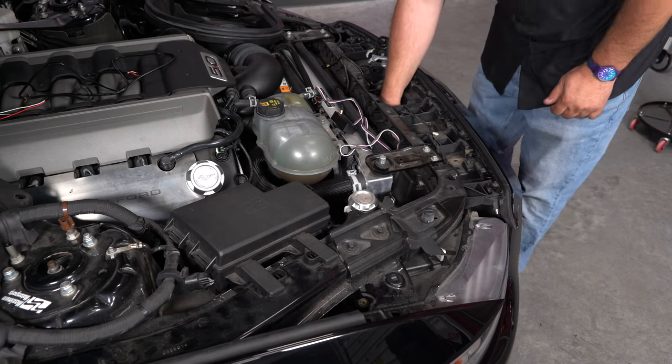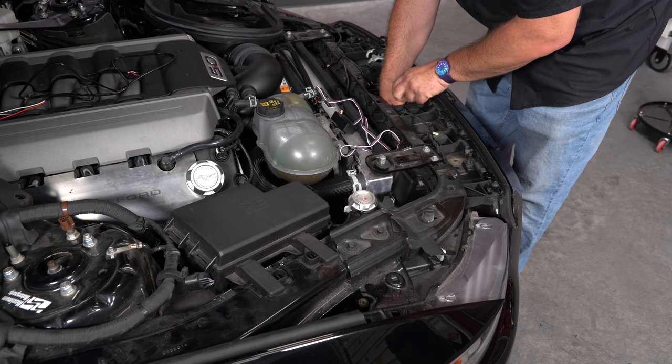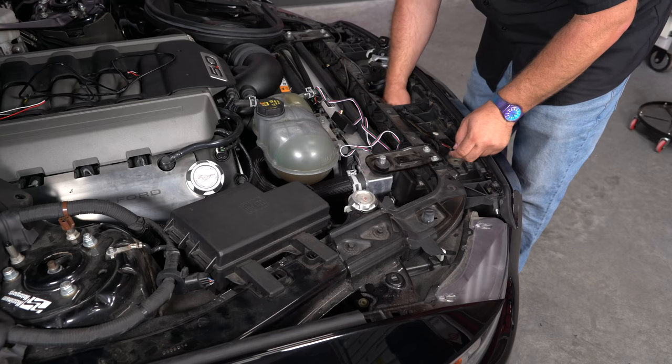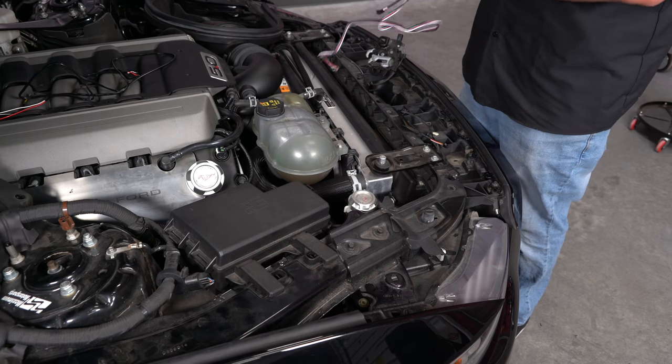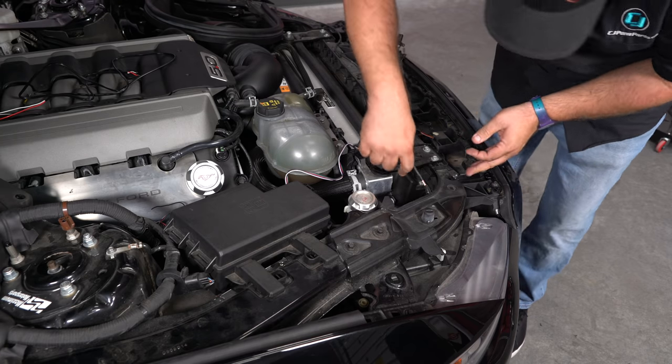Now we're going to start fishing our harness up. We want to follow this factory wiring harness — it's the easiest way to do it. Push that up through there. The harness is pretty short, so what you want to do is grab your driver and fish that up through here.